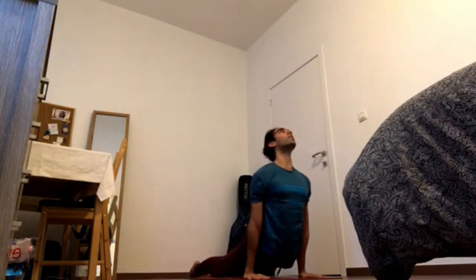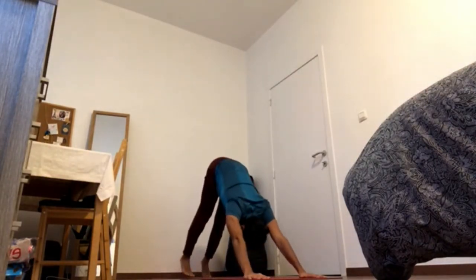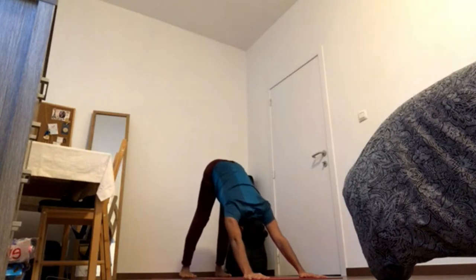Inhale, upward facing dog, arms to the back. Exhale, downward facing dog. Press inner hands down, outer hands down. Externally rotate the arms, elevate the scapula.